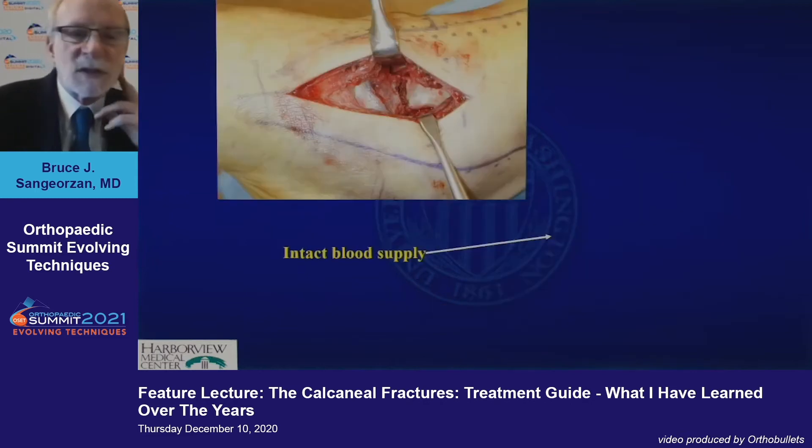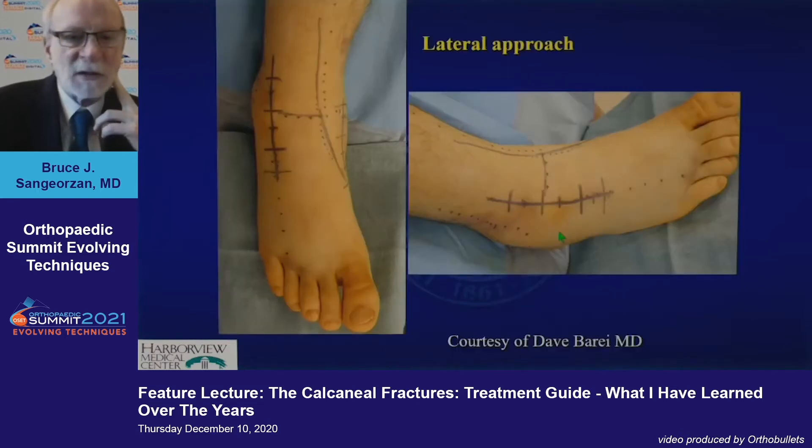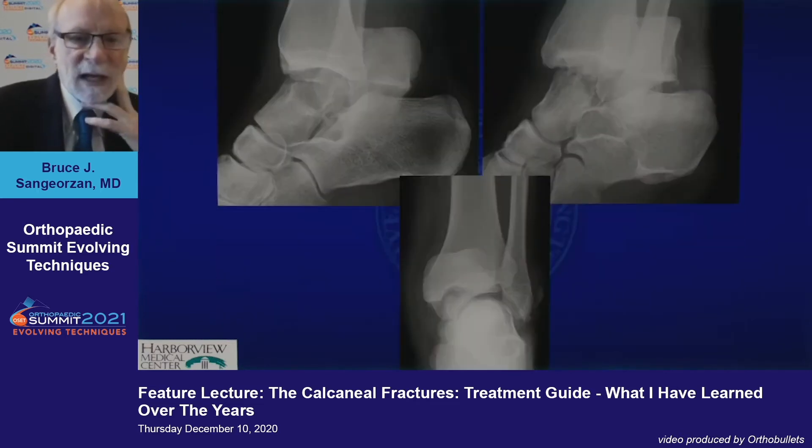This is what those incisions look like on a real live human. When you are making this approach, be very cautious. The blood supply to the talus neck is running right up here. Keep your retractor right over the fracture. Stay away from that dorsal neck. This is the lateral approach.